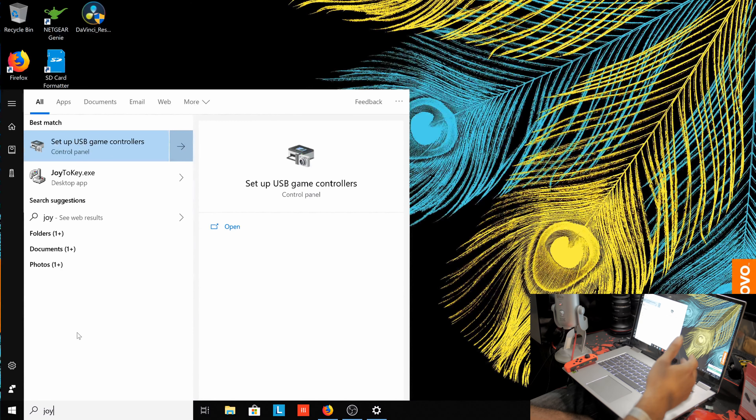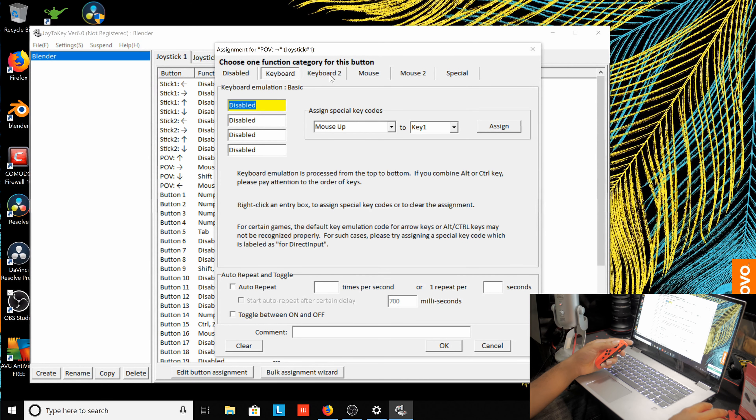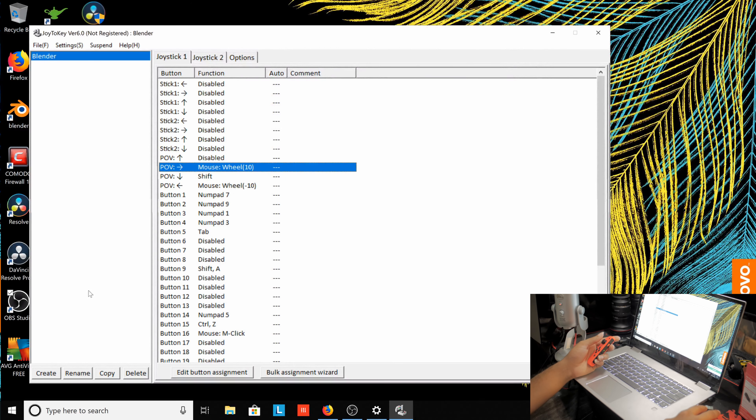Once you have Joy2Key installed, go to it and look at the axes. When it pops up you'll see everything blanked out labeled as disabled. Your controller should already be synced. Once it's set up, if you just move the joystick around you'll see yellow highlighting, which means Joy2Key is detecting which buttons are active. Double-click any button to set it up — you can map keyboard keys, mouse clicks, and so on.